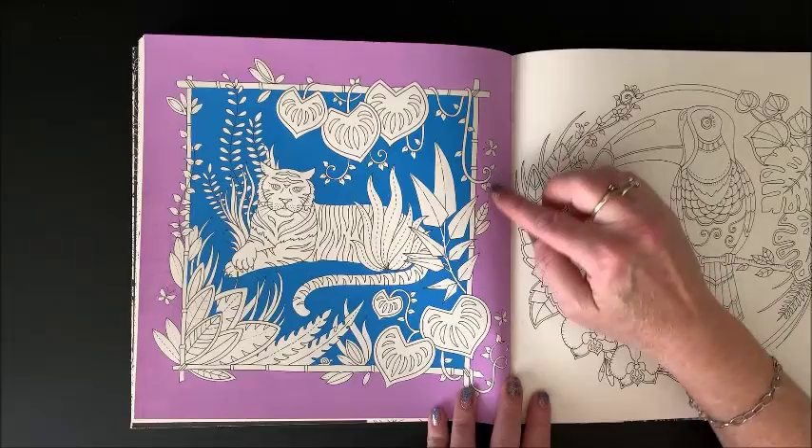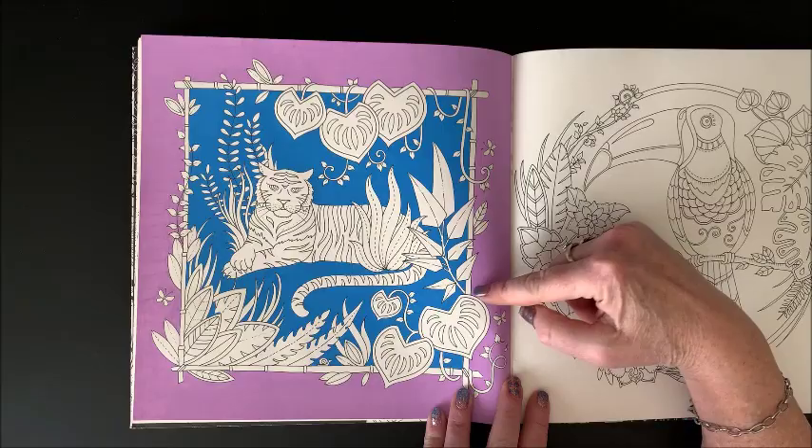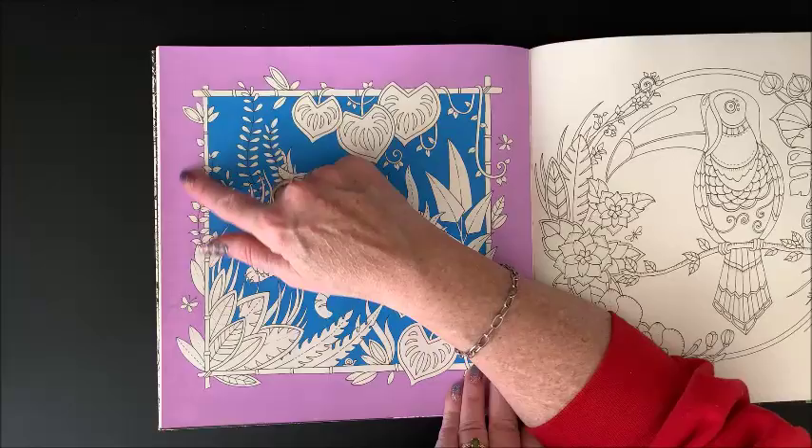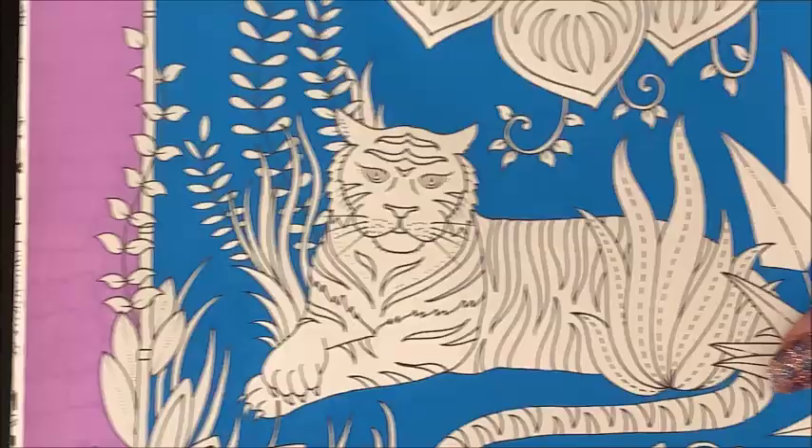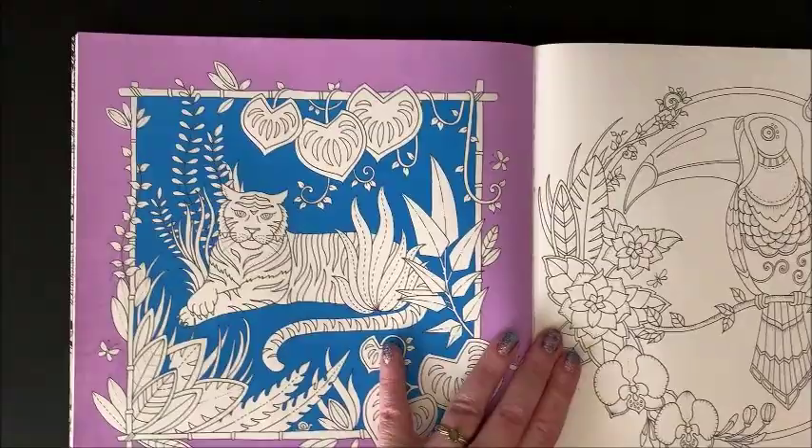I started doing this one — this background is with Posca paint pens. I went around through all of that but I got a little discouraged because if you look over here, you can start to see where I was coloring. I ended up not liking it, but yeah, I should get back to finishing that.